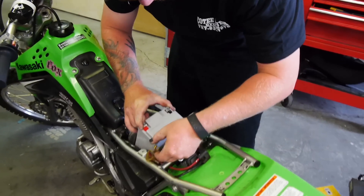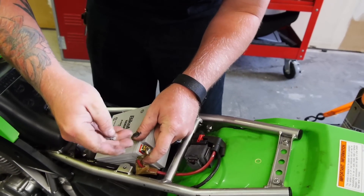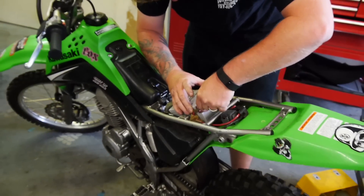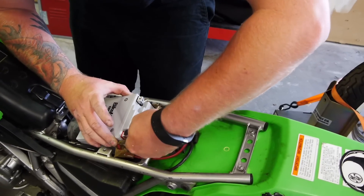Going back in here, we have an AGM battery — absorbed glass mat, or gel cell. These are very beneficial in a lot of different circumstances, especially when you have an odd mounting position and vibration, both of which you get in this kind of bike. So they do tend to last a lot longer than a fluid battery.